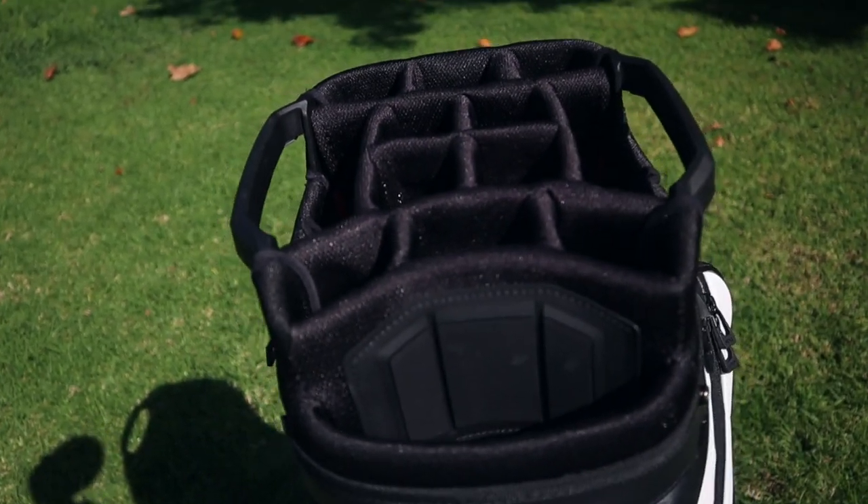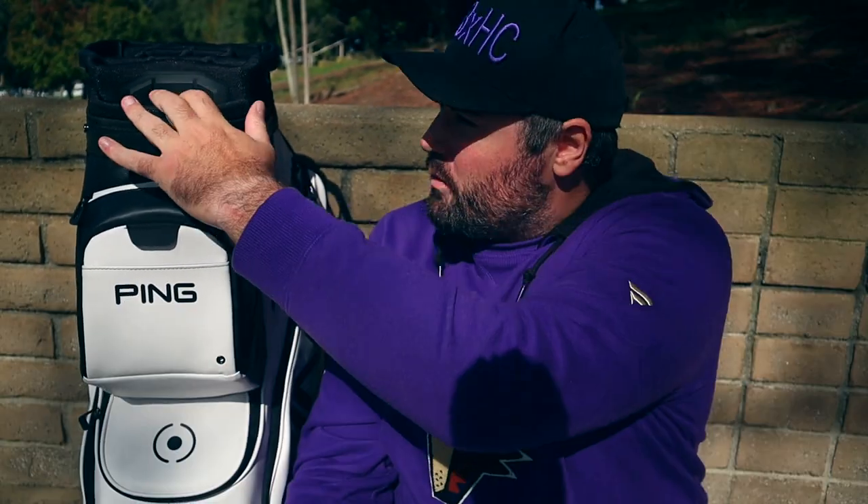It is a 15-slot full divide bag, so you've got room for all your clubs and then an oversized spot for your putter grip with extra padding on there. That keeps your putter in a little nicer condition since that is your most used club.